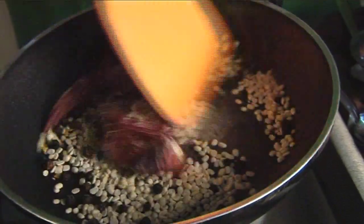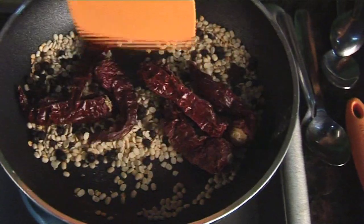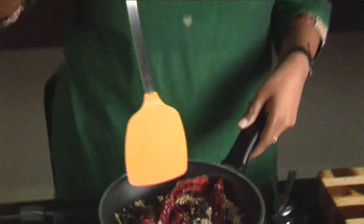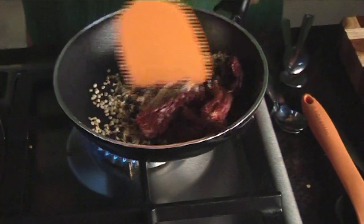Now sauté or dry roast this till you get a nice aroma of the urad dal. You can prepare this powder and keep it at home. Store it in an airtight container and use it for any kind of vegetable recipe. In Chettinad, people usually have a very spicy cuisine. You have the Chettinad chicken, which is a very famous recipe. Now we are getting a nice aroma. We have to cool this and then grind it to a fine powder. You can see the dal has changed its color.